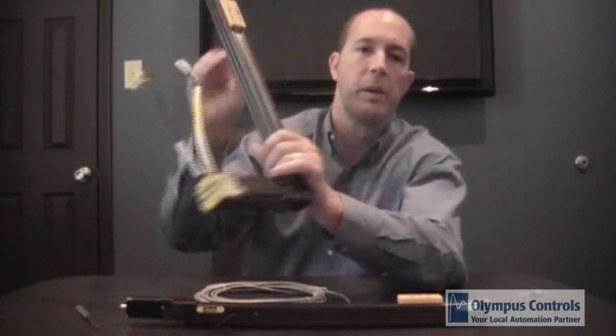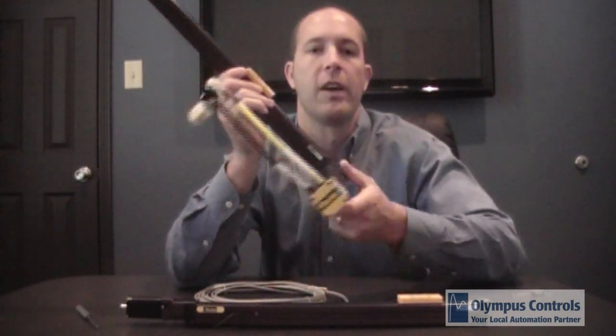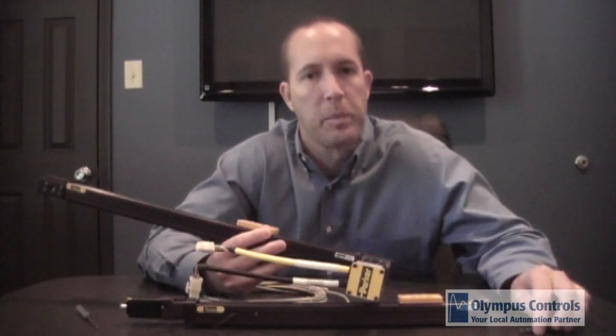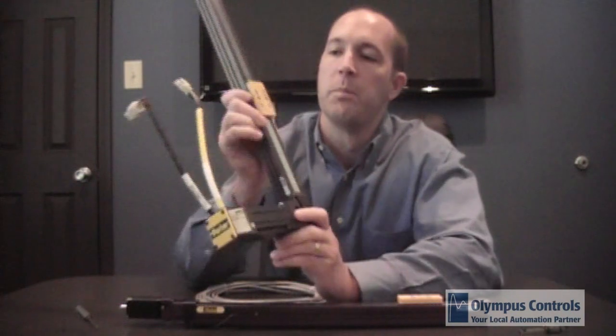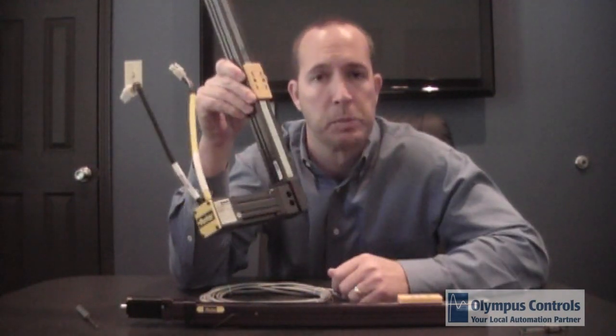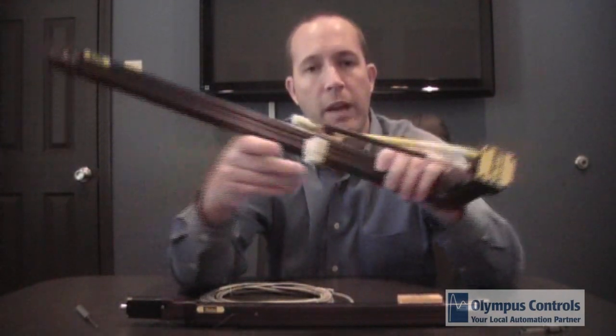The belt driven actuator has 0.5 millimeter repeatability with the slide pad bearing and 0.2 millimeter repeatability with the square rail bearing. It has a 20 pound load capacity with the square rail and 10 pound capacity with the slide pad bearing. Both are rated to 2 G's of acceleration and deceleration, and the larger unit can reach up to 870 millimeters per second velocity. The belt drive is limited to one meter of travel.